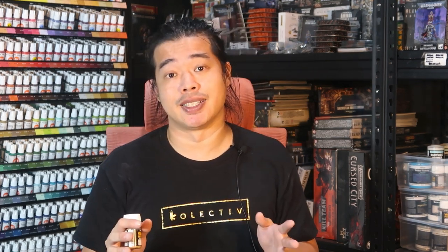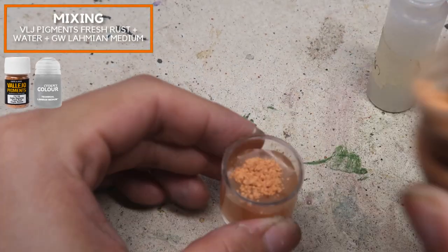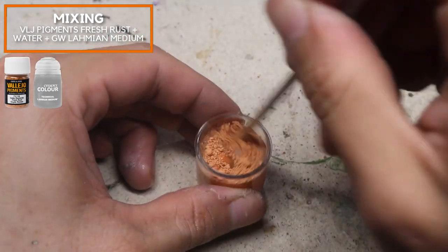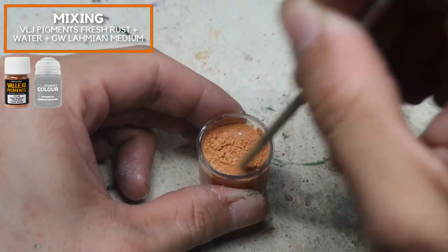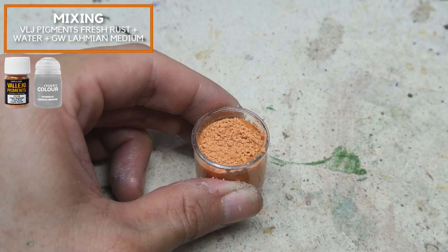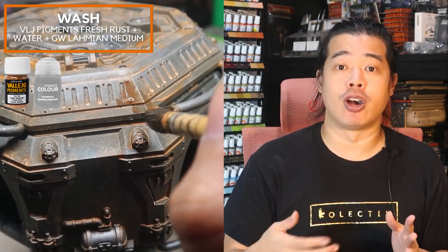I'll be using Vallejo Rust pigment — it's a very orangey, desaturated color — and mixing in some Vallejo Old Rust for a little variation. I'm adding a lot of water along with fresh rust pigment and a little Lahmian Medium to ensure the pigments stick onto the model after the mixture dries.